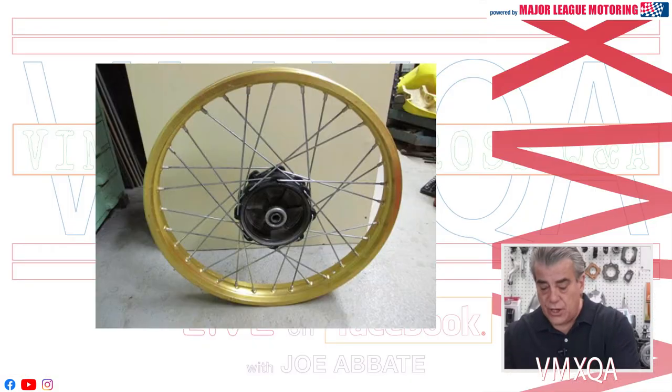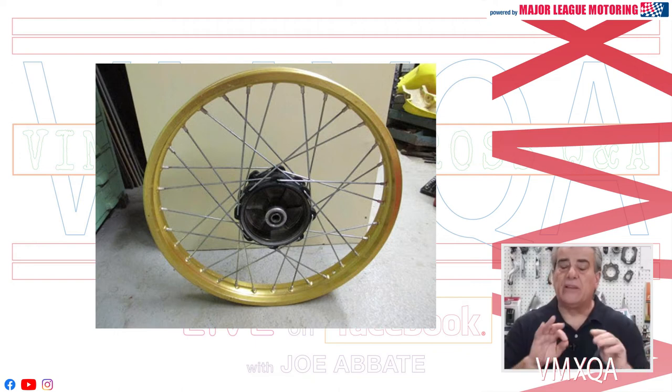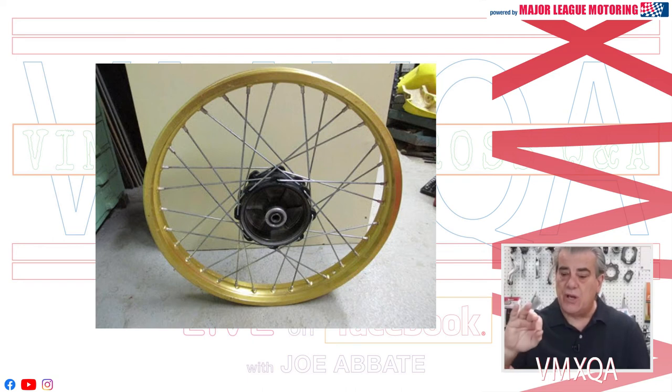A couple of other things I want to mention. If you're going to save your spokes but feel the nipples aren't really worthy of restoring anymore, you can't really go to Buchanan and order nipples separately. The thread pitch is going to be different than on an OEM spoke. So if you're going to order new spokes from Buchanan, order new nipples from there too. If you're going to use your old spokes, check what the thread pitch is. If it's an OEM spoke, you're going to have to look for OEM nipples in order for them to be compatible when you put the whole thing back together.